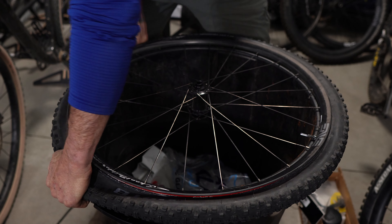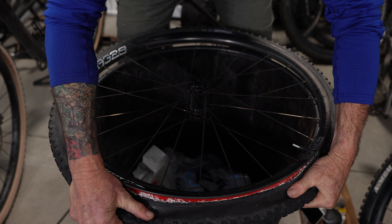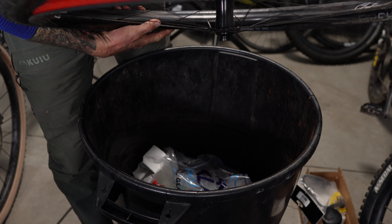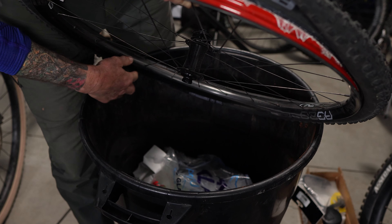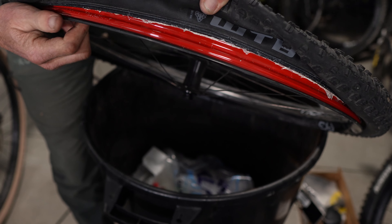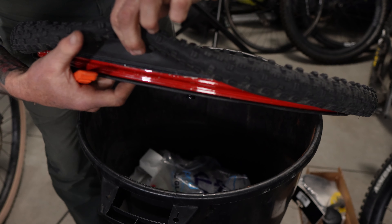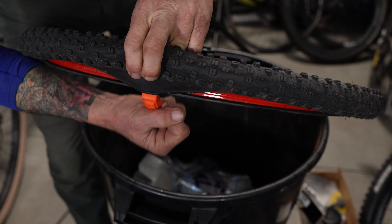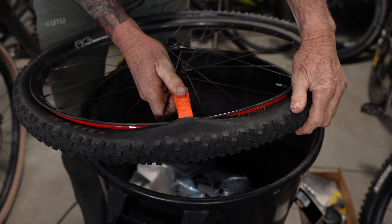Now I can use my hands to get this. Voila — got it. So now you can see it just created space so I can get my tire lever underneath there. You can see all the dried sealant and how that was stuck to the rim tape right there. So now we can actually get a tire lever under here. Pull back to create space, tire lever under, and now we've got something to work with.